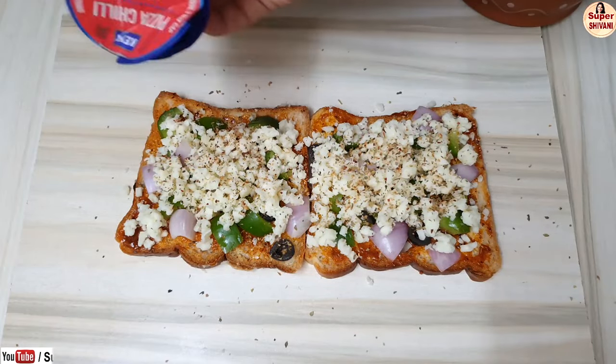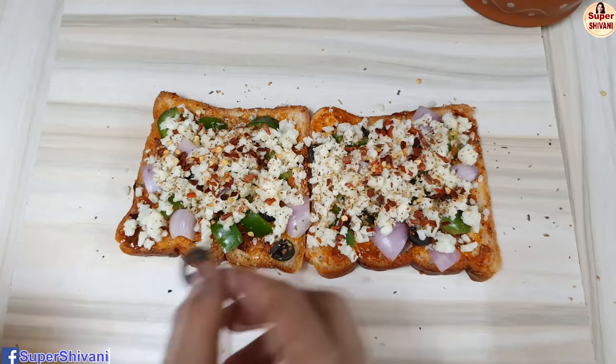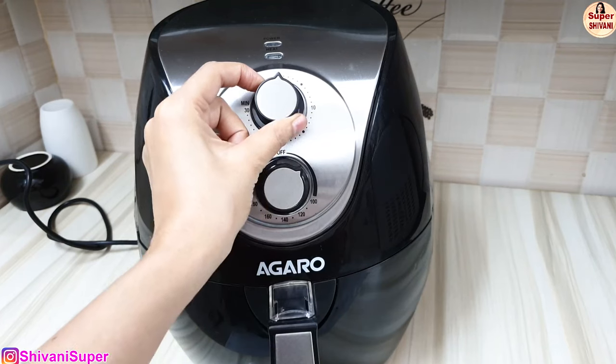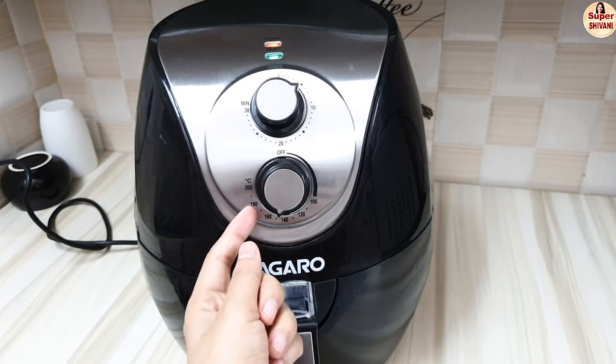You can add cottage cheese, and we will add mozzarella cheese and sprinkle pizza oregano and pizza chili. Garnish with olives. We will bake this pizza at 180 degrees.